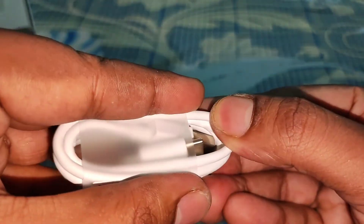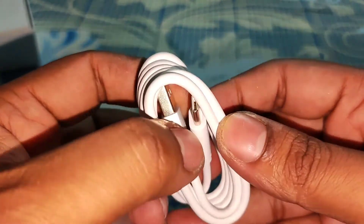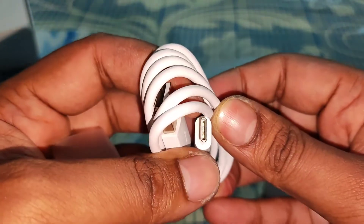This is the USB-A to USB Type-C cable. The cable quality is very good.